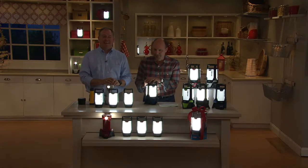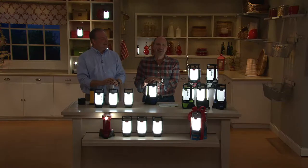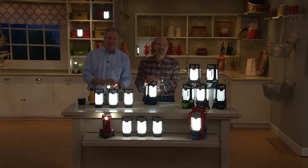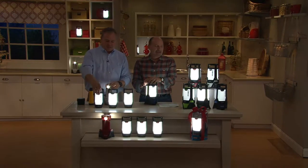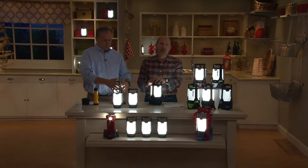We'll send Cindy her Spartan green Coleman lantern — happy holidays to her. The host encourages viewers to join him on Facebook at Dan Wheeler QVC.